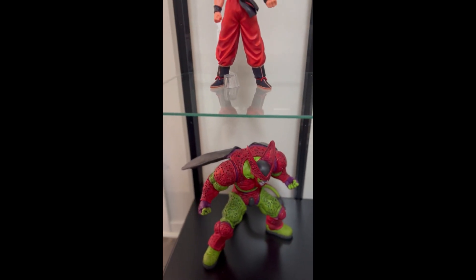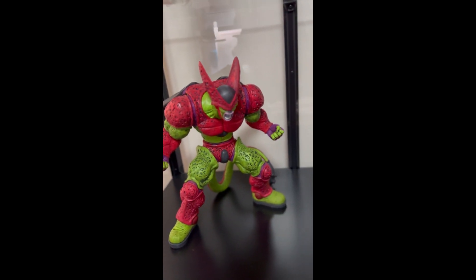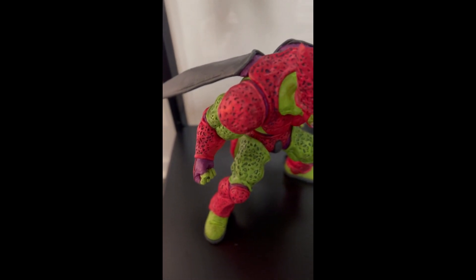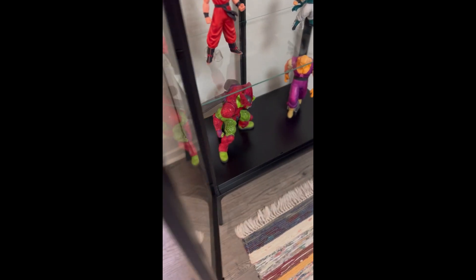And lastly, also from the Super Hero movie, we have Cell Max — a really nice statue that is huge. Some side shots with a giant tail in the back there, which is really, really nice.